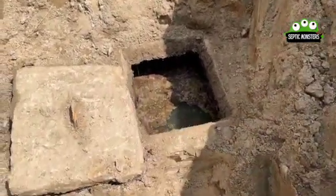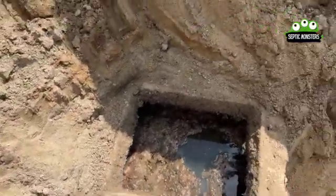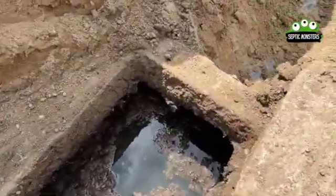If we take a look at the outlet side here a little bit closer, you can see that the outlet baffle has actually rotted off.